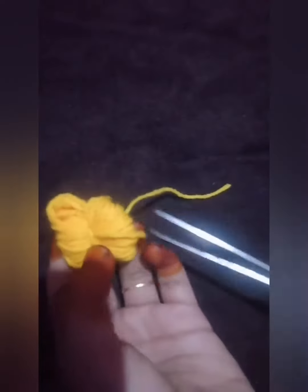Next, we should cut the up and down sides of our wool. Let's cut it. We have finished cutting our wool like this.